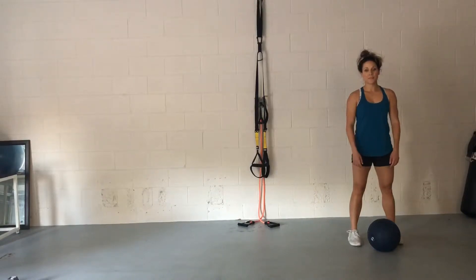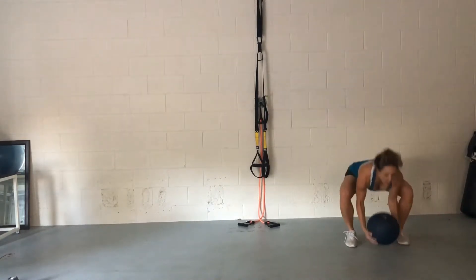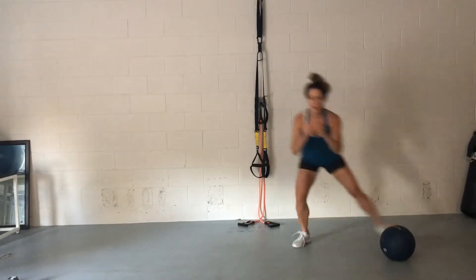This is your med ball slam with a side shuffle. If you don't have a med ball, don't worry — I'll show you an alternative at the end. So you're gonna do three med ball slams. Make sure you know whether or not your ball bounces. That is important.